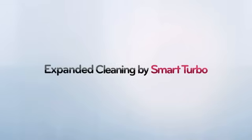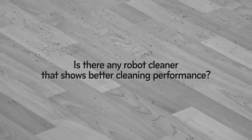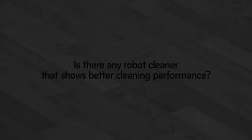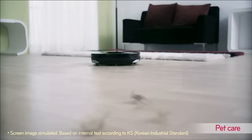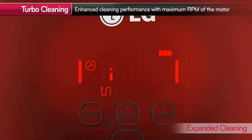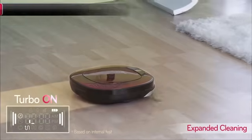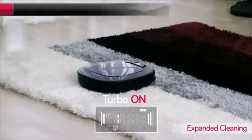Expanded Cleaning by SmartTurbo. Robot cleaners' cleaning performance were usually short of expectation. So how good is HomeBot's cleaning performance? Let's test it and see for ourselves. HomeBot offers powerful cleaning performance in Turbo Mode. When it moves onto a carpet, it cleverly detects the change in surface and automatically switches to SmartTurbo mode.